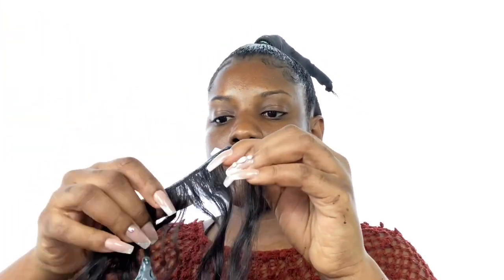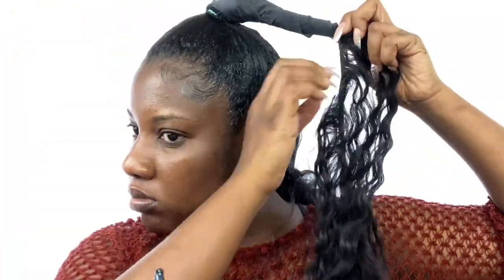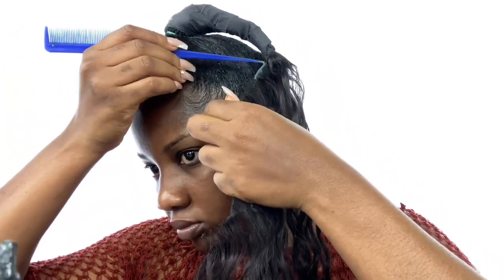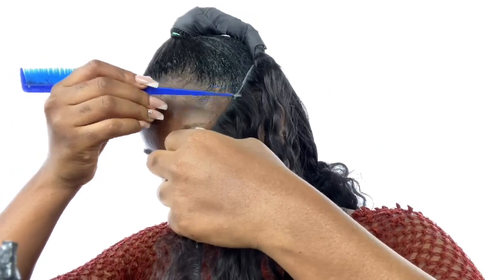Now we go in to take out our second bundle, which is what we're going to use for the half up ponytail. Using my glue, I apply it there and then wrap the extension all over the wrap until the extensions have completely covered it up. We just do that back and forth until it's completely covered.